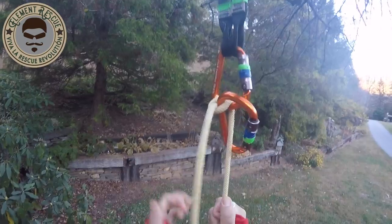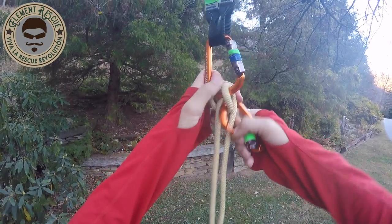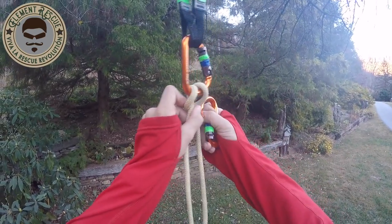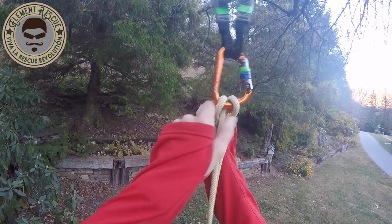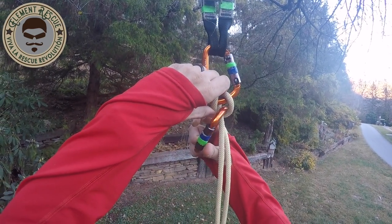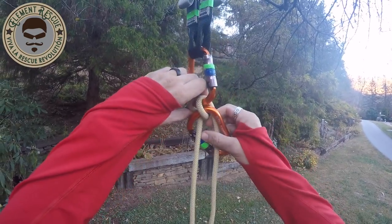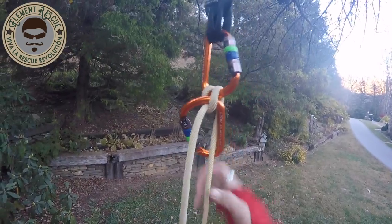The last method is also from the brake strand. We're going to come through there and go diagonal across, through that end. So we can pull and then it grabs when we weight it, to keep it from rolling.